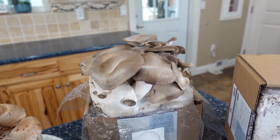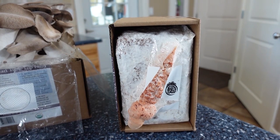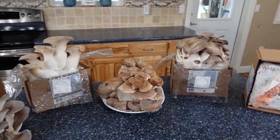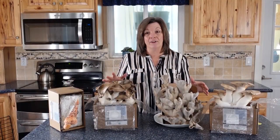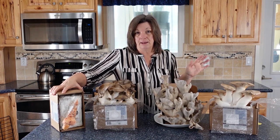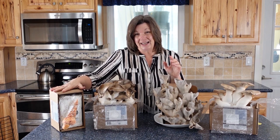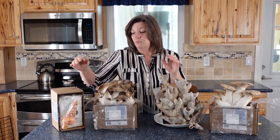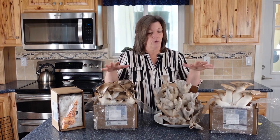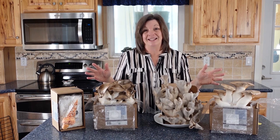The boxes arrived the first part of January, but I actually opened them and set them out on January 12th, and today is January 26th, so it didn't take very long. There's one that I didn't take out that's still growing in the early phases — it takes longer. This is a lion's mane and it still has a ways to go, because they all have different periods of growth. But these are ready to harvest today, so that's what we're going to do.